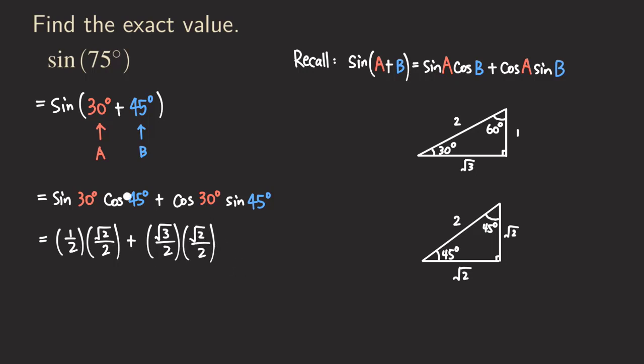Now multiplying those together: the first term gives us √2/4. Wait — actually, 1/2 times √2/2 gives √2/4. Then plus: √3 times √2 is √6, over 2 times 2 which is 4, so √6/4. Or we can write it as a single fraction: (√2 + √6) over 4. That's the final answer.